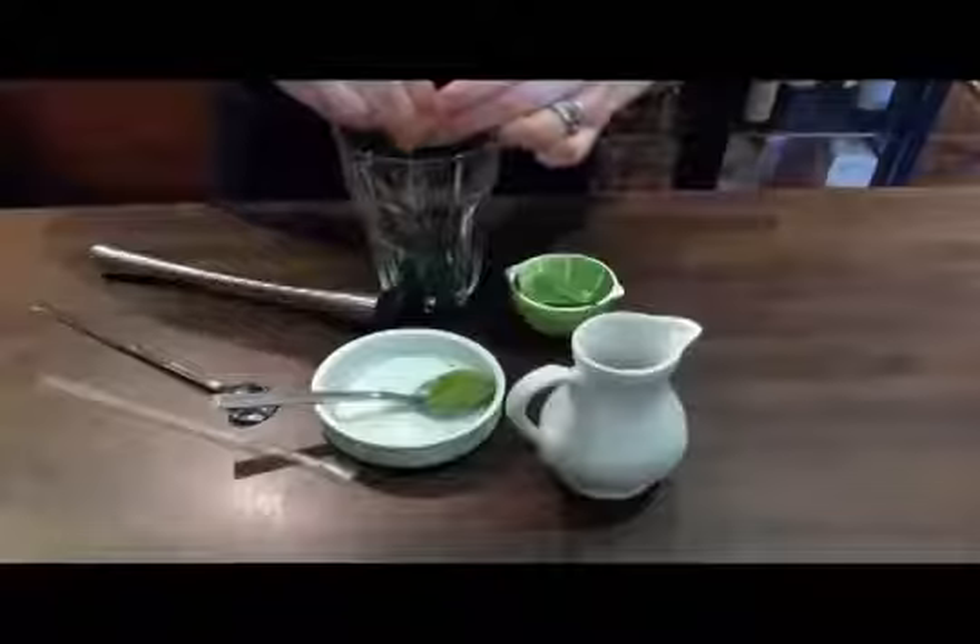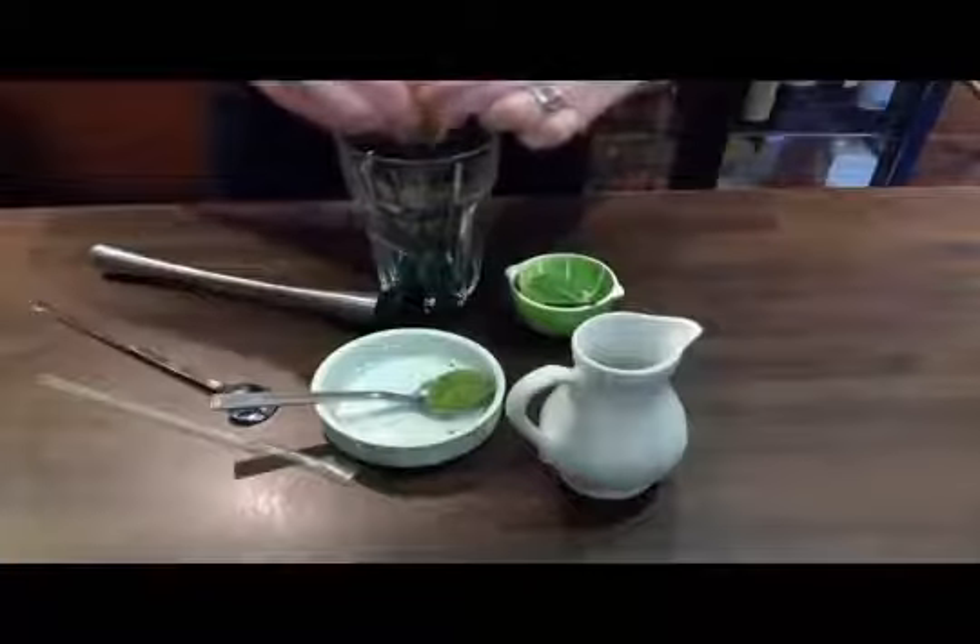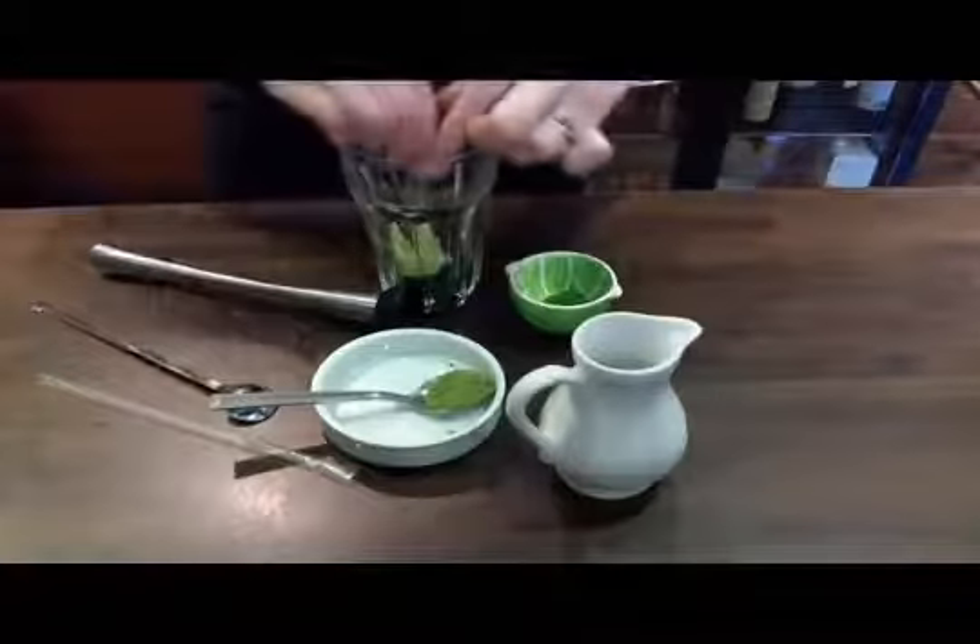In step 2, just squeeze and then add 2 lime wedges to the mix. Again crush these together with the mint using a muddler.